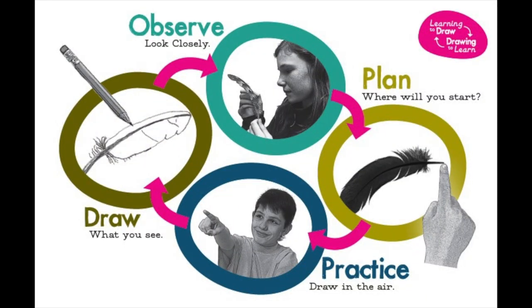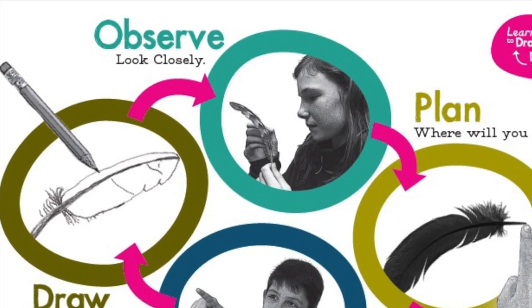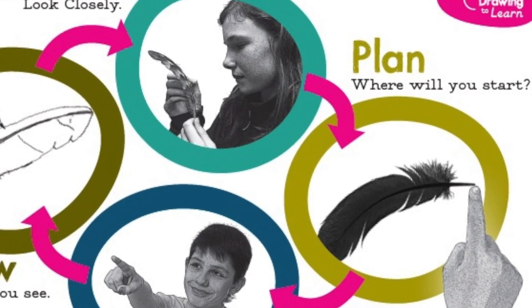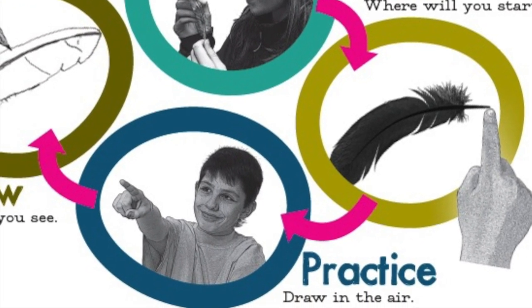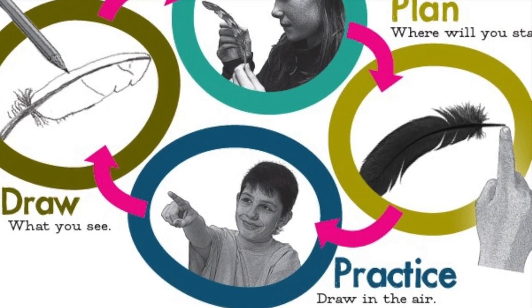When we draw from observation, we can use this drawing cycle to help us remember the steps. Step number one: observe — look closely at your object. Two: plan — where will you start? Point to that place on the object. Three: practice — practice drawing the shape in the air first with your finger. Four: draw with your pencil.